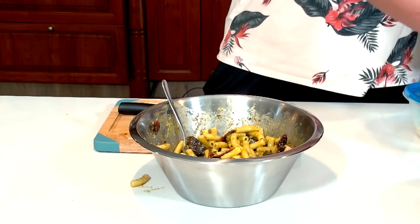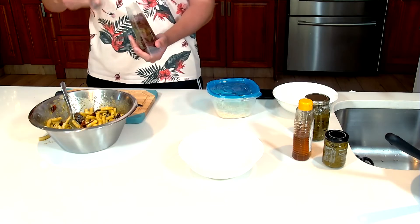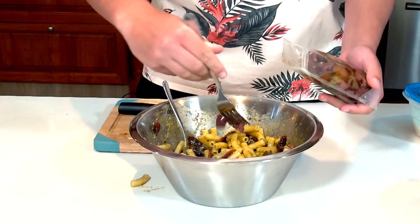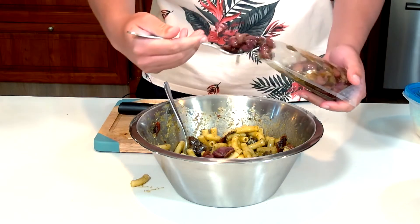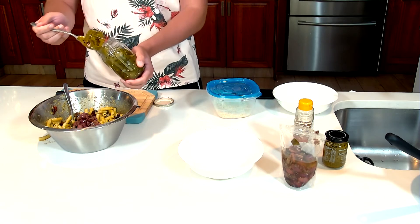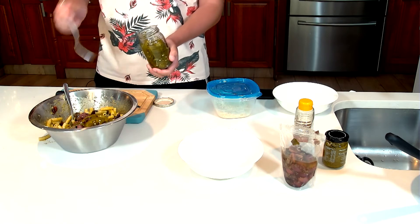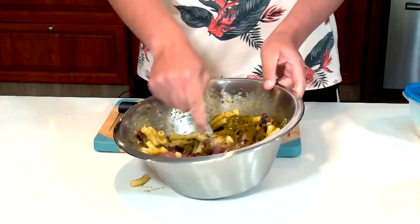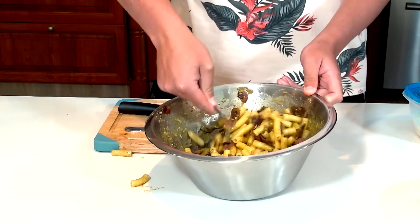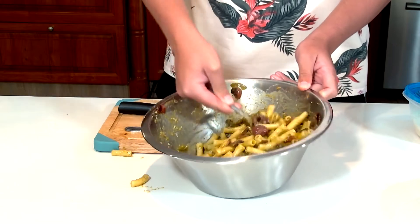I'm going to add in some olives just to give it a different taste and break the flavor. Then I'm going to add just a little bit of pickled jalapeños. So we're just going to mix all of that together, and just like that you can see how the pasta water I added has really brought everything together into a nice smooth sauce.